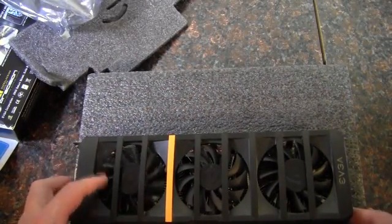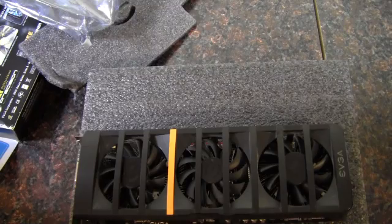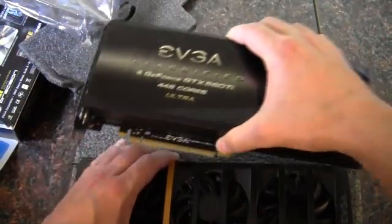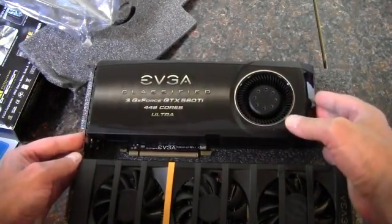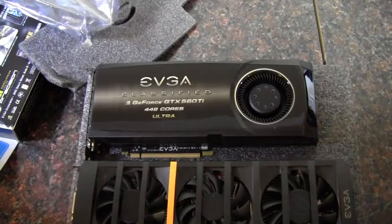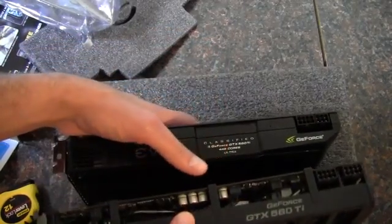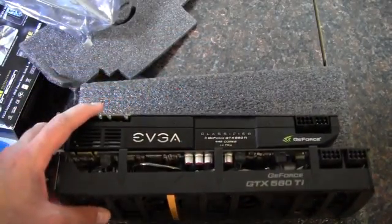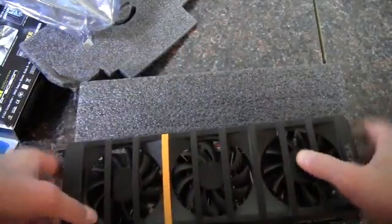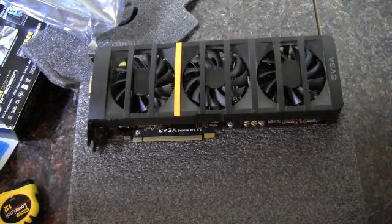I'm going to grab a couple other cards and do a size comparison. First, here's a 560 Ti 448 core by EVGA — it's about as big as a 480. You can clearly see the difference, which is approximately an inch. But one of the big things I also noticed is this 2 Win card is quite a bit thicker as well, especially with this rounded front.